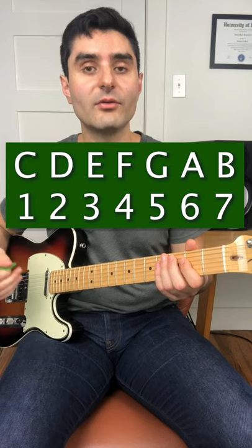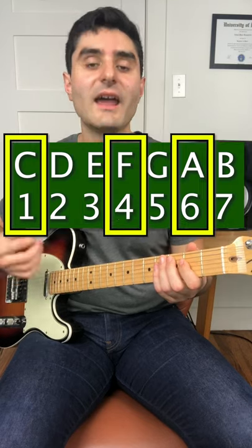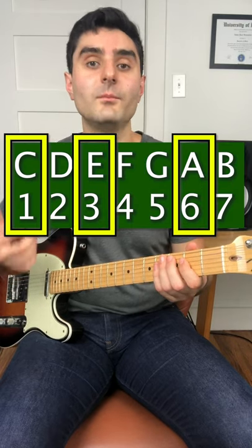So we can also do this on each of the other notes: D, F, A — E, G, B — F, A, C — G, B, D — A, C, E — and B, D, F.